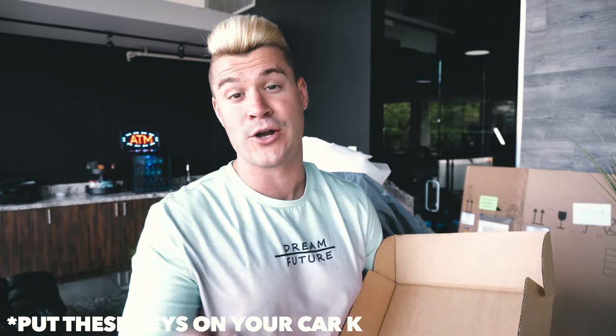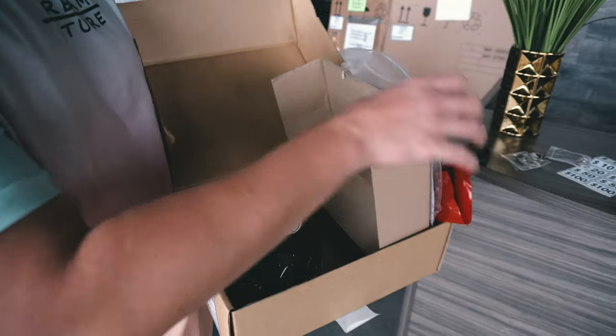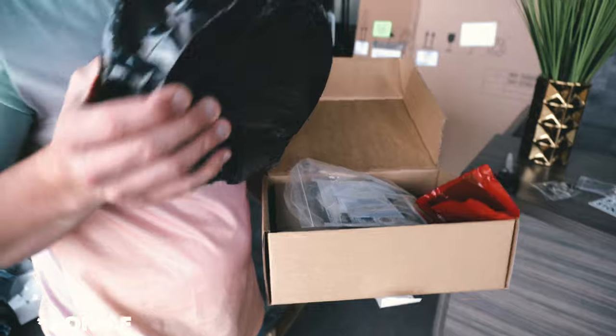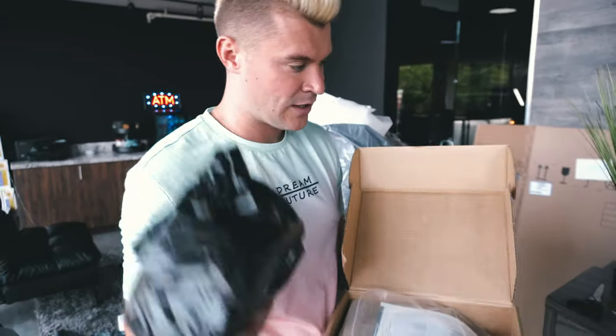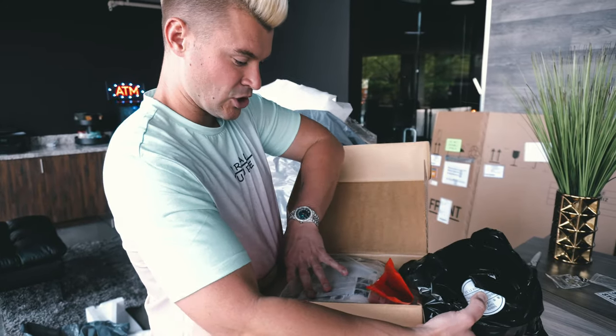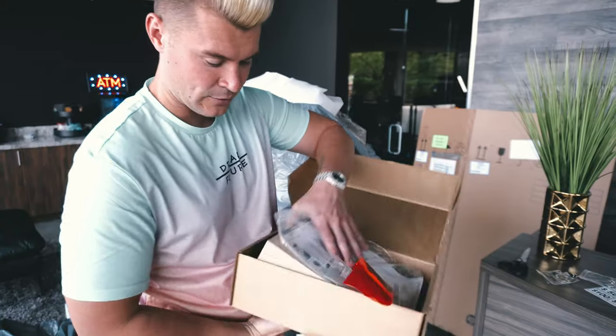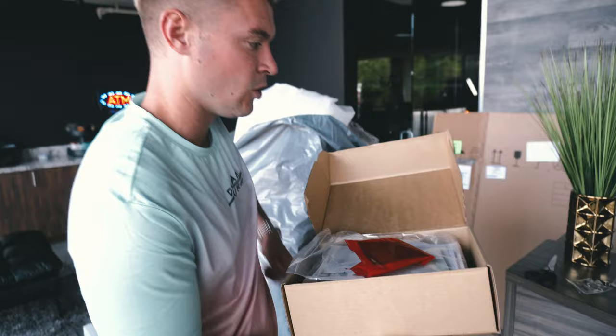It also comes with this right here, which is your cash box key — do not ever lose this. My saying is: put these keys on your car keys, because most of you, hopefully, don't lose your car keys. It also comes with your receipt paper, ladies and gentlemen. Don't forget your receipt paper so that your customers when they pull out money from the ATM can utilize it — because people like receipts.